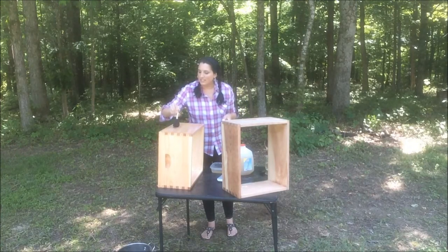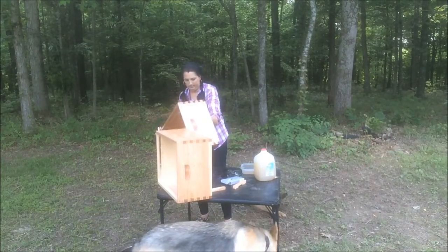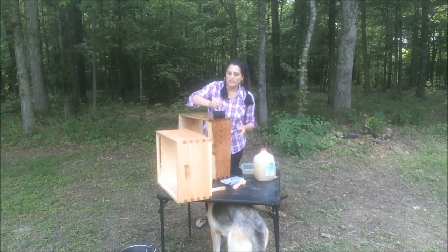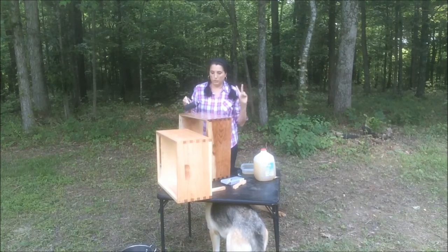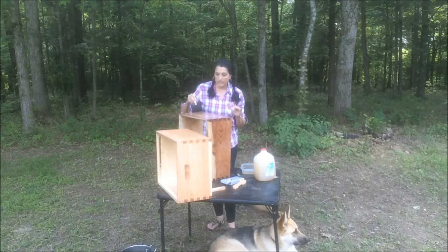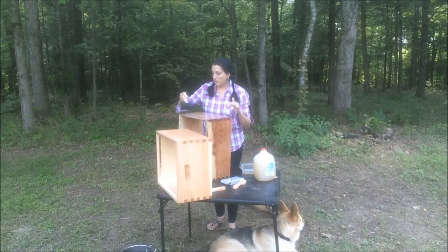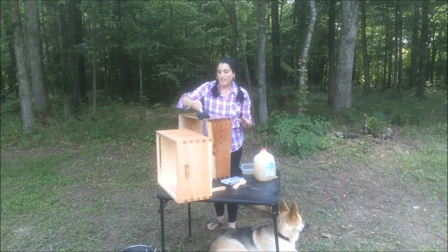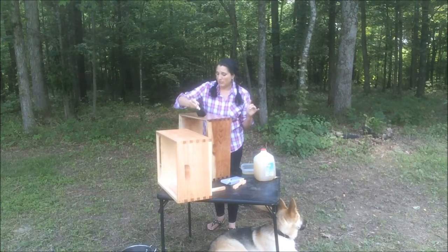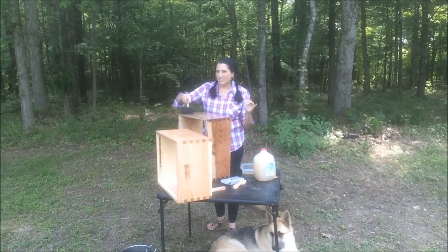I'm kind of excited to get the next deep hive body on there. After we put these on, both hives are going to end up with two deep hive bodies. And then after that, we're going to put a queen excluder on, and that's when you start adding your honey supers. I'm thinking we're going to end up getting some medium honey supers because they'll be easier to lift on and off.